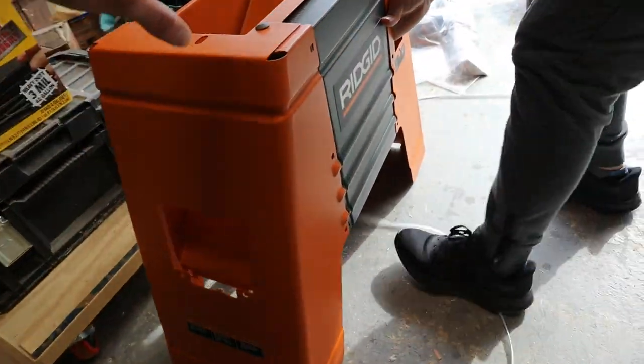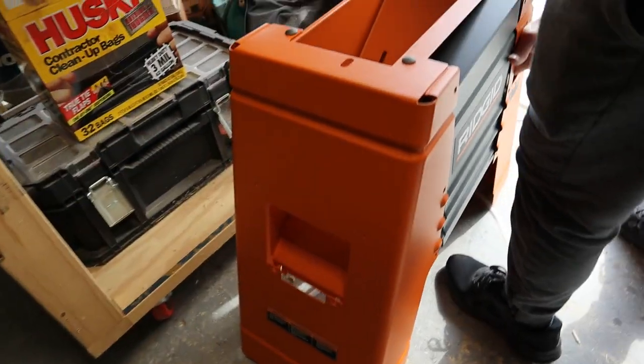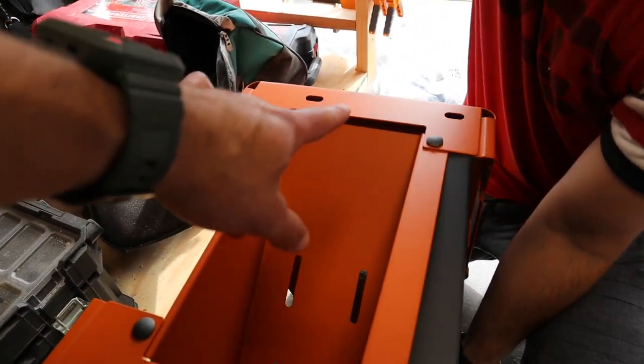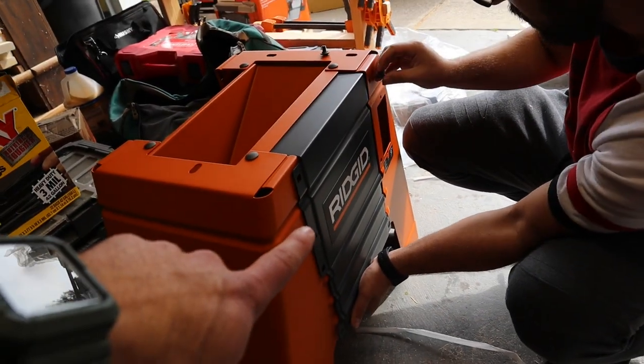What we did first is the instructions say to take the left panel, which is what you see right here, our motor mount, which is right here. We connected those with our bolts, and then we connected the right-hand side panel with the bolts on the top as well. And now we are gonna connect our front panel, and I'm gonna help Peter so that I don't be a bad friend.